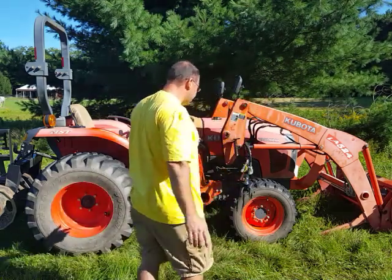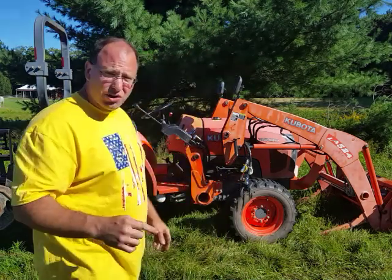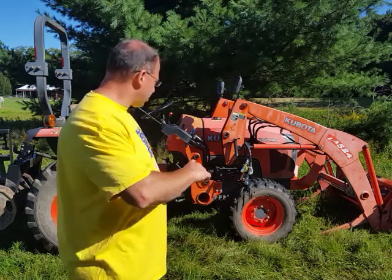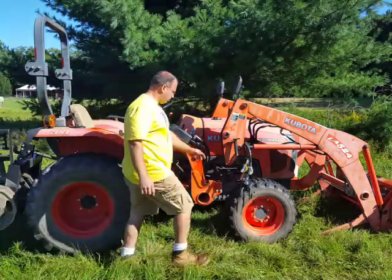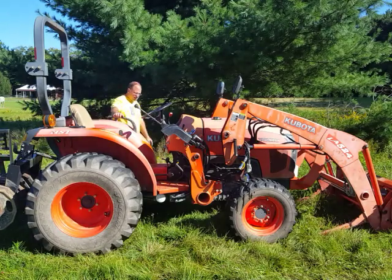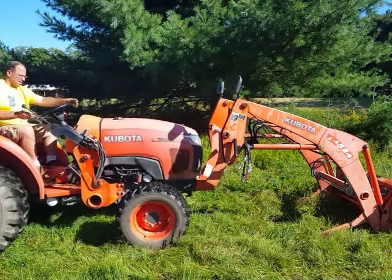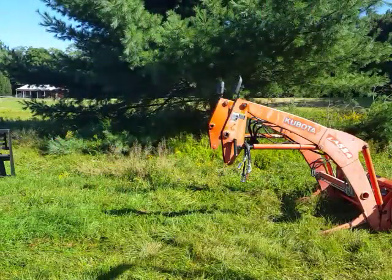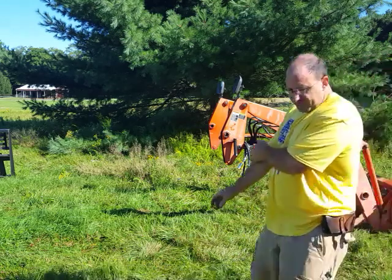I've had this L3800 for about eight years and it's served me very well. I've also bought a newer version, the L3901 — basically the same tractor, just the newer version — and I keep that at a different location. I find that's a lot easier than transporting tractors back and forth. Let me back this out so you guys can see how this comes apart, in case you're not familiar with how the hoses detach.